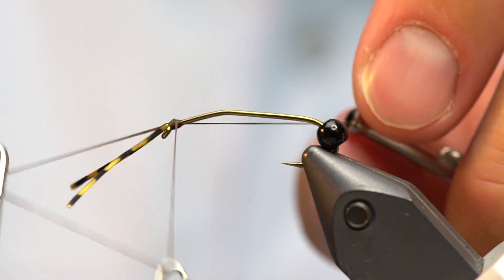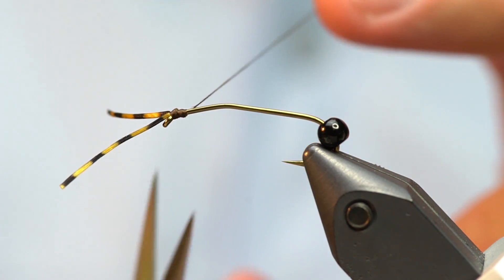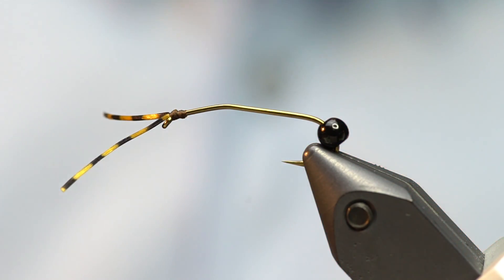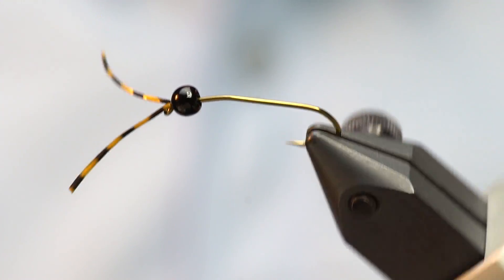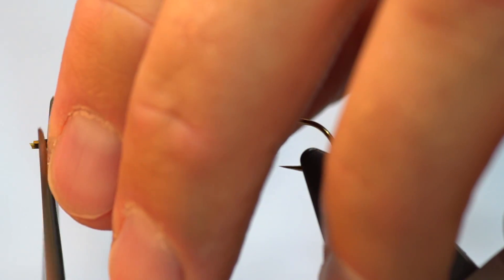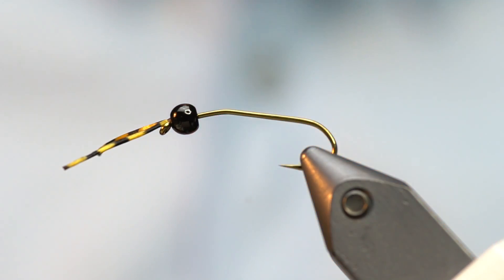I'm just going to whip finish with just a few whips, pull that nice and tight so the antenna doesn't slip out, then get rid of the thread. Now I'm going to slide the bead right up against the tie-in point. So we've got the antenna on first — if they aren't perfectly even, you can come up and trim them after.